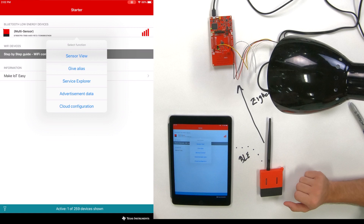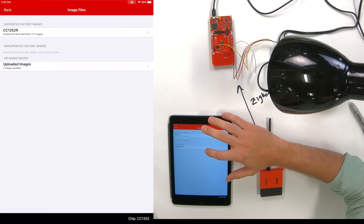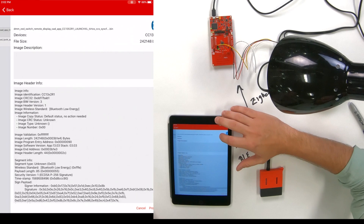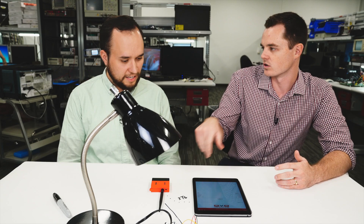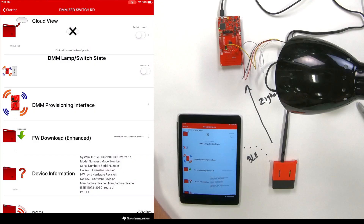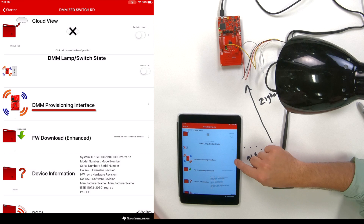Let's see it in action. Sure. First thing we'll do is select the Launchpad sensor tag kit from the SimpleLink Starter app and go to sensor view. Then we're going to select firmware downloader — this is using our enhanced OAD. We're going to select a firmware file; in this case it's the DMM Zigbee end device ZED switch. And we're going to program the LPSTK. So now there's a BLE connection and we're loading the new firmware. So now the OAD is completed — our Launchpad sensor tag is now running the DMM Zigbee end device switch example, which is part of our SDK. In the app we now have the ability to control our lamp state, set up provisioning for the Zigbee device, and also OAD to a different image.